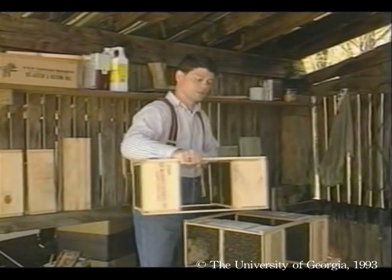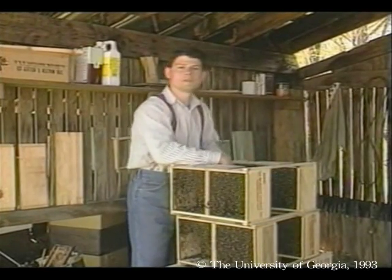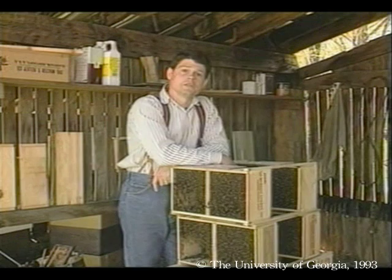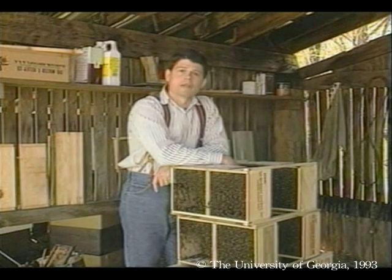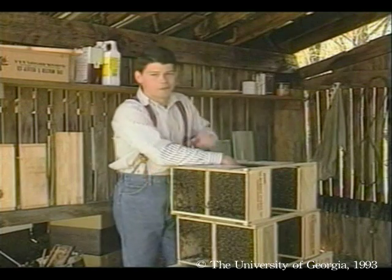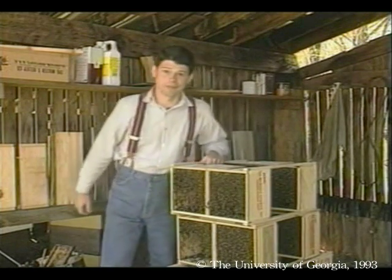If you have to wait before you install your packages, store them in a cool shaded place. In many parts of the country, new packaged colonies can't produce surplus honey until their second year, but let's hope with some good management, we'll get honey off these this summer.